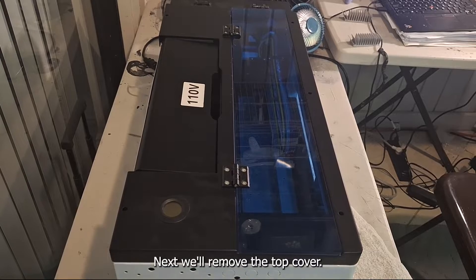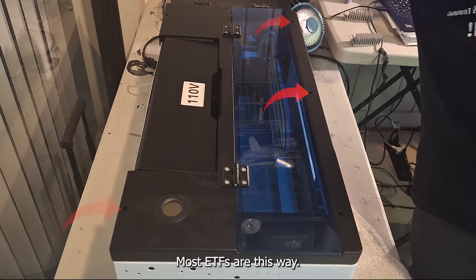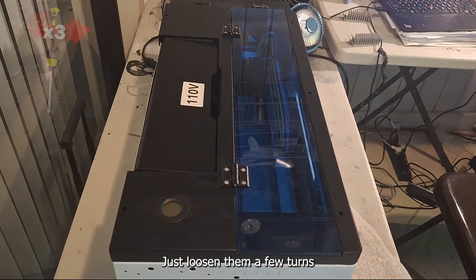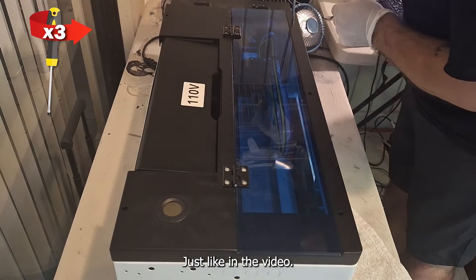Next we'll remove the top cover. This particular cover only has six screws — most DTFs are this way. Keep in mind that we don't need to remove the screws all the way; just loosen them a few turns. That will allow you to slide the cover back and lift up just like in the video.